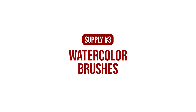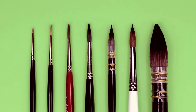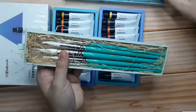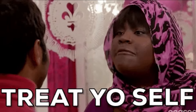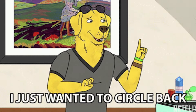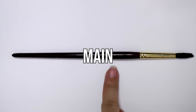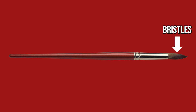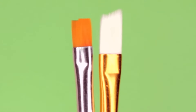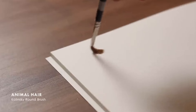When you're picking watercolor brushes as a beginner, medyo nakaka-overwhelm kasi ang daming shapes and ang daming sizes. You don't need every kind of brush in existence — let's talk about which ones you actually need. First, let's understand the parts of a brush. Your brush is divided into three main parts: your hairy bristles at the tip, the metal ferrule that keeps the bristles in place, and yung handle na hinahawakan natin. Brush bristles are either synthetic or natural — synthetic is made from man-made materials like nylon, while natural bristles are made from animal hair.